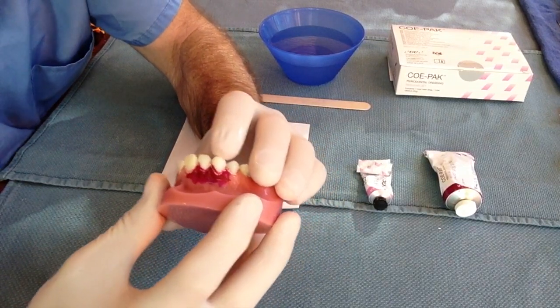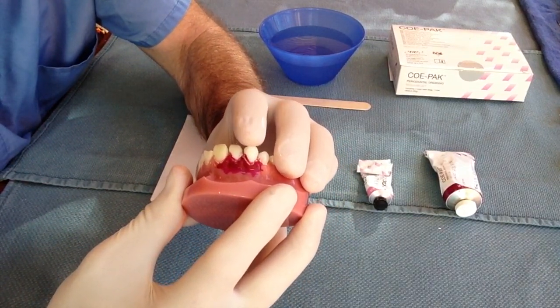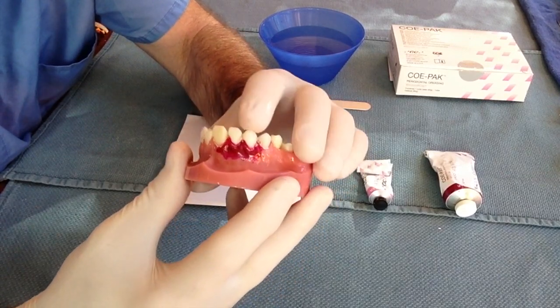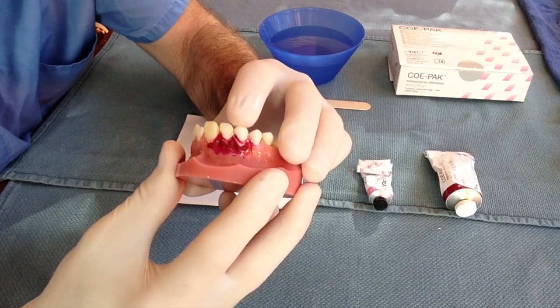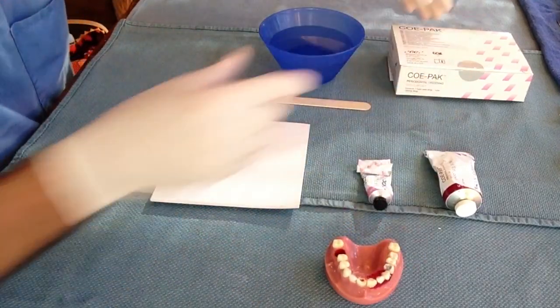Patients will present with subluxed or luxated teeth that may require stabilization. A minimally loose tooth does not require stabilization, as the periodontal ligament will reattach to the socket. A tooth that moves significantly with manipulation, however, like in this example, will need to be stabilized.